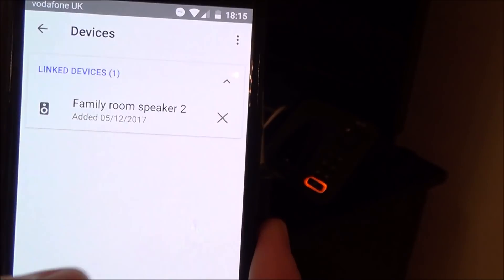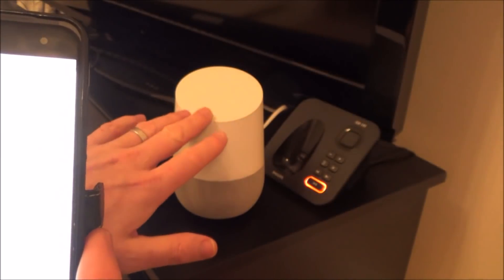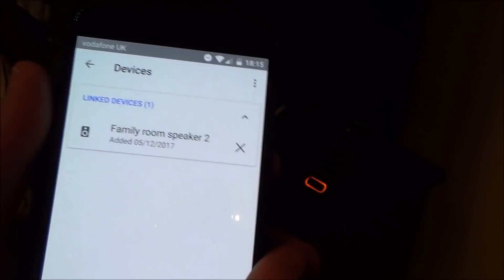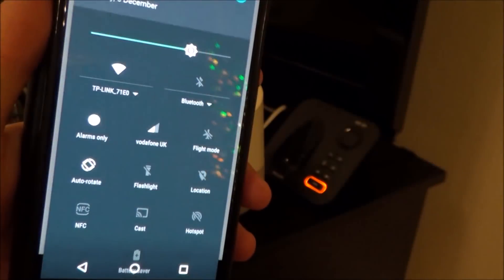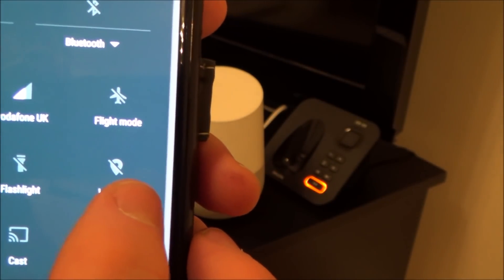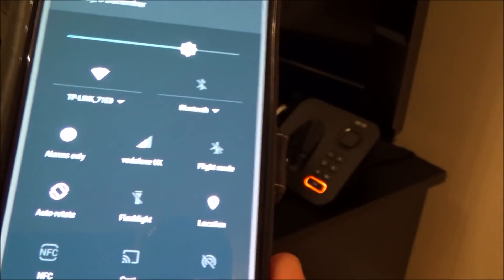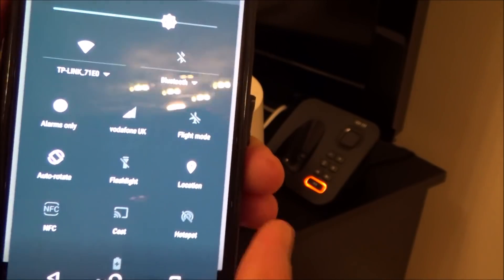What we need to do is remember — we're not connected to the same Wi-Fi as this device anymore — so we need to turn on location services. Scroll down from the top and tap on Location to turn on location services. Remember this is Android, so it's going to be different on iOS — I believe on iOS you have to turn on your Bluetooth.